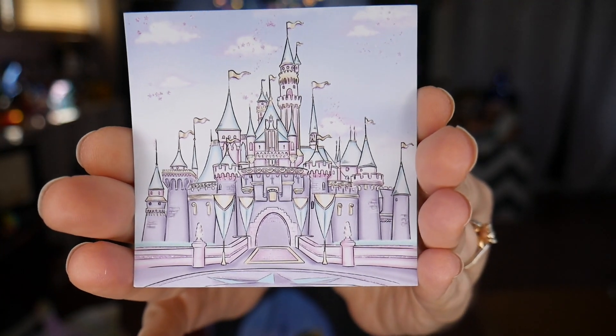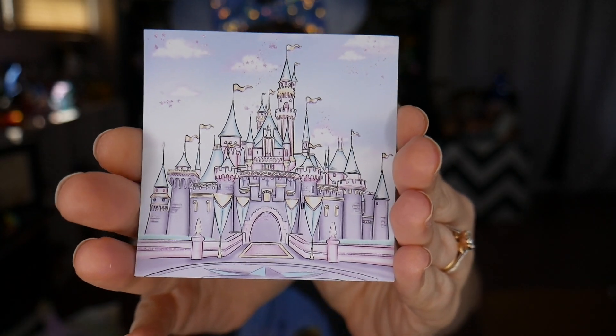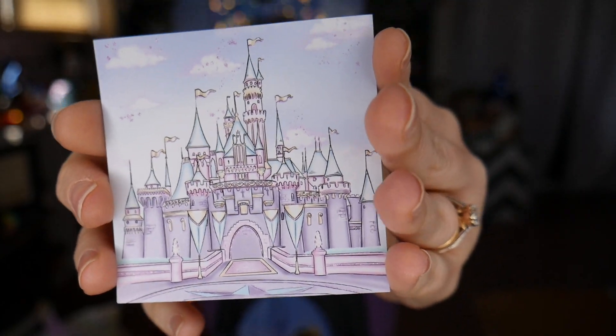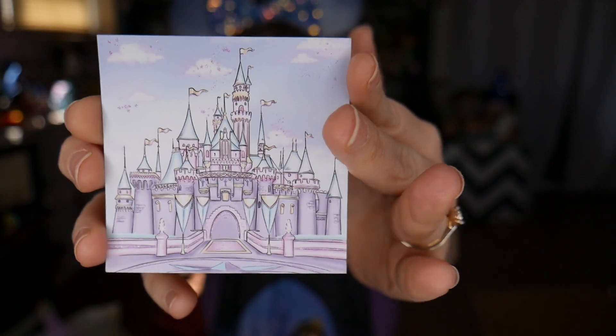We do have one other item in here before we get to the big ticket item, and this is so pretty. Oh my gosh, this is so beautiful — look how pretty this is. So this is a magnet. I'm not sure if this is a magnet that would have been in the sparkle pack, but this is so beautiful. I love all of these colors.